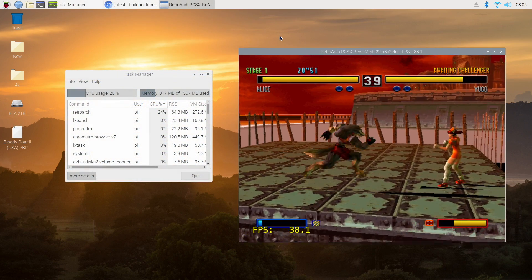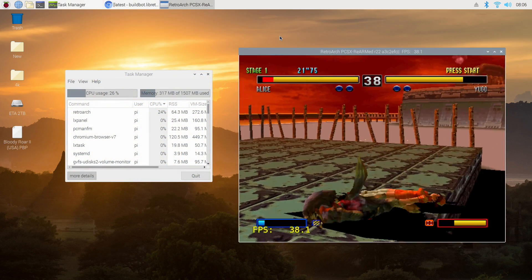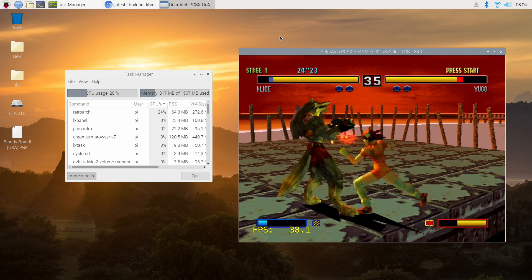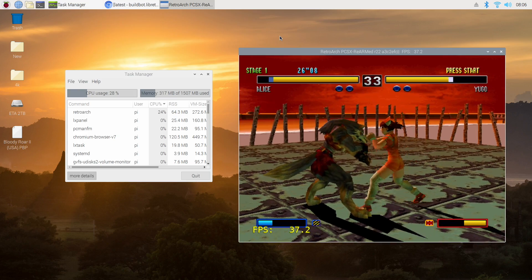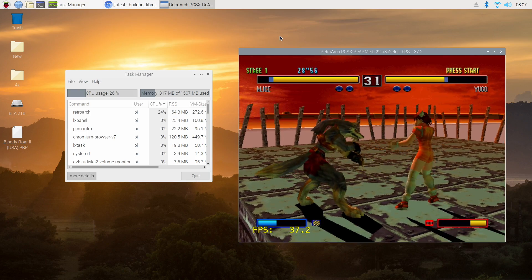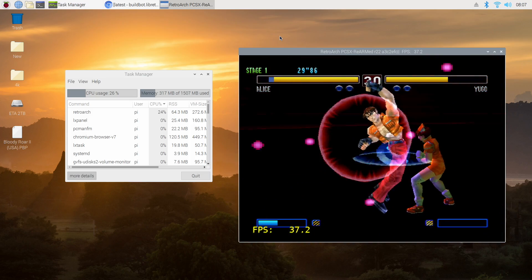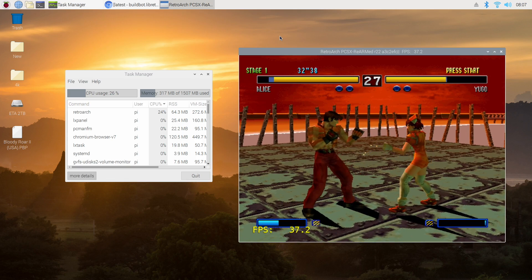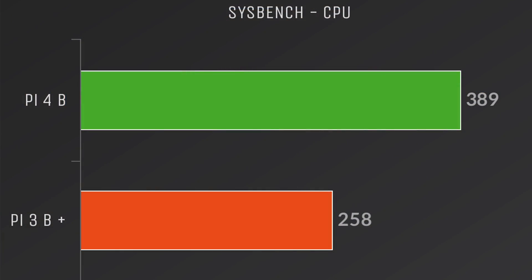I was also able to install RetroArch, but since the software is not completely ready, we're getting around half speed on PlayStation 1 emulation. This will definitely work at full speed when everything is ready to go, but it's going to take a little bit of time to get all the drivers in order. I also tested Sega Saturn using the Yabasi core, and it runs at about 15fps.